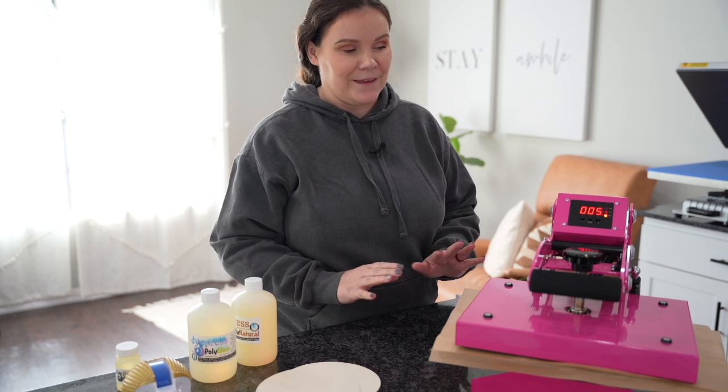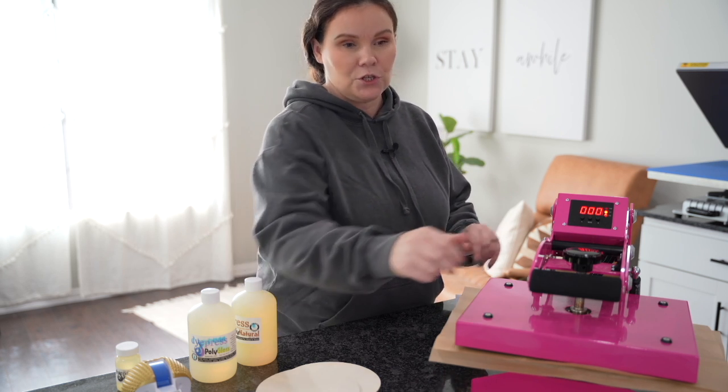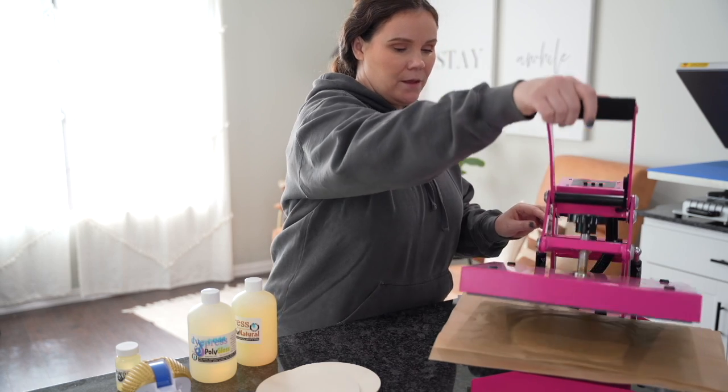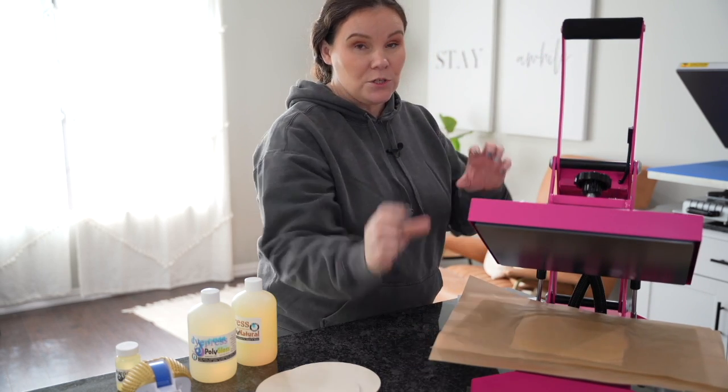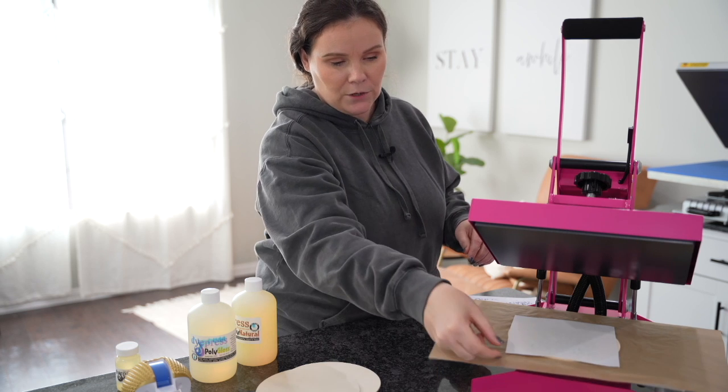So we are getting close to the end, we're about to find out. Now one thing to keep in mind with this thin wood: it may want to try to warp, so I'm not too sure what's going to happen with that. So let's pop this up. You could also do a thicker piece of wood with this as well if this coating works.